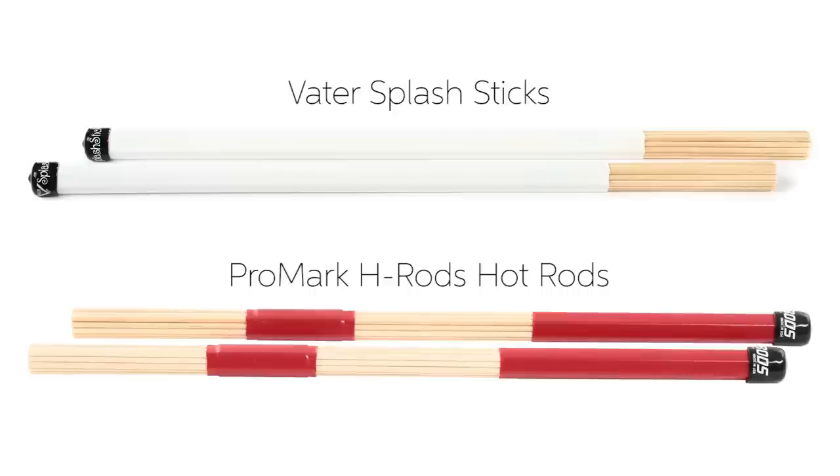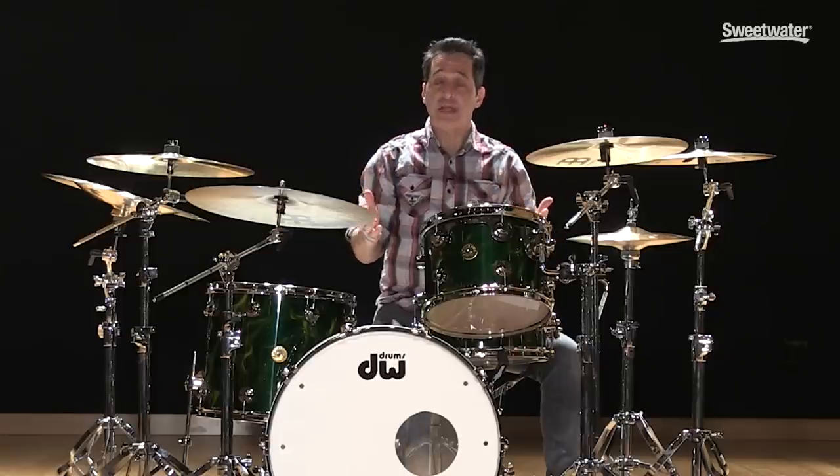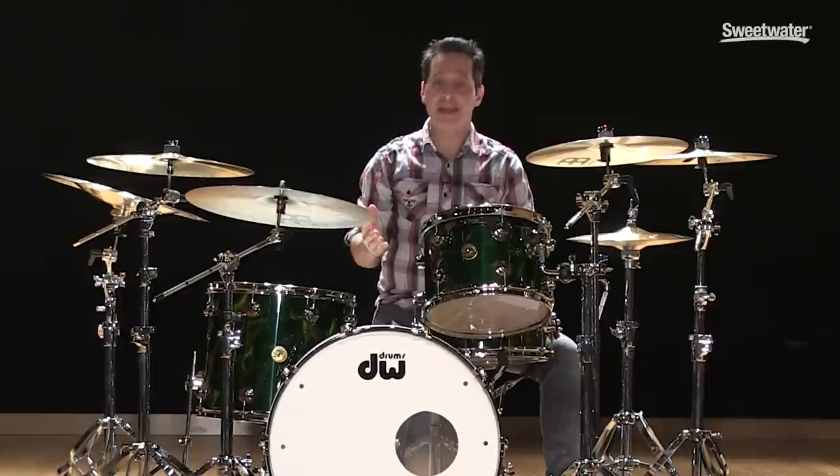Dowel sticks come in many shapes and many sizes, and you just have to find the ones that are going to fit your particular situation. Number four on the list today for bringing down the volume of your drum kit is to manipulate your drum heads.